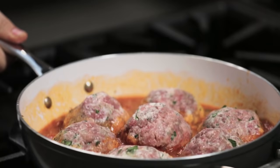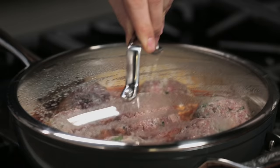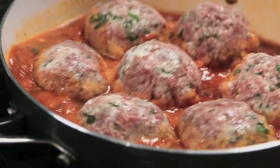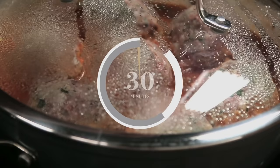Now I'm going to wash my hands, turn the fire up, and these in about 25 to 30 minutes on medium fire in the pot will be ready.